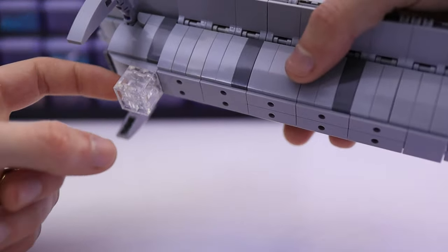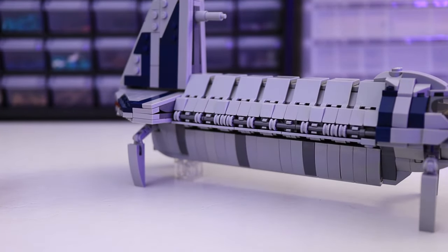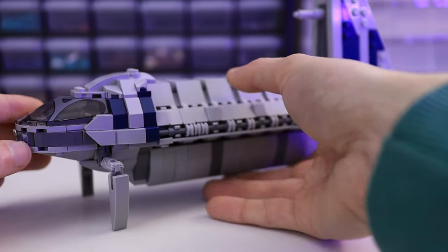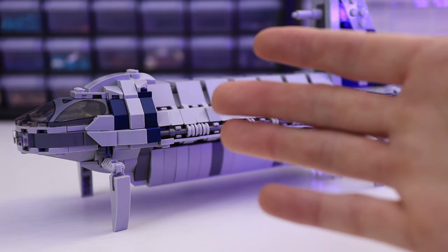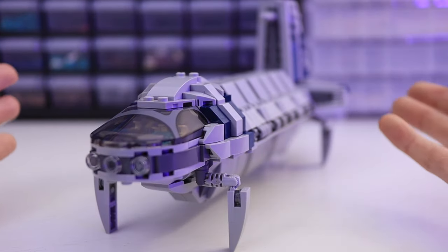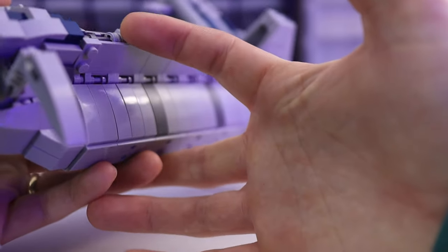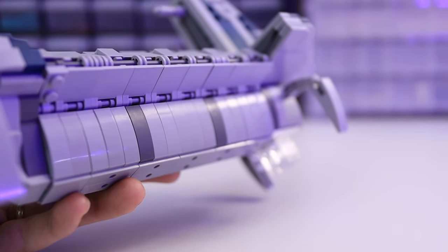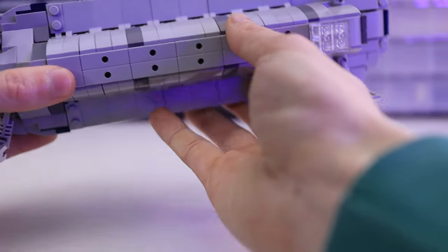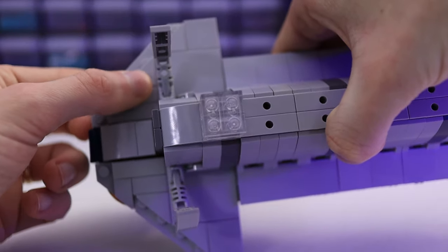Obviously I would have preferred to not have to rely on something like this to keep the model steady, but it doesn't take away that much from the overall look, and because it's clear, you're not really going to see it under most circumstances. So as far as I'm concerned, if this is the biggest issue going from a Studio file into real bricks, then I'm pretty satisfied. Looking down the model, you can see that all of the underside is nicely finished off with those flag pieces. Even underneath the ship there are some reversed studs, a bunch of inverted tiles, and going all the way to the back, everything is tiled off nicely.